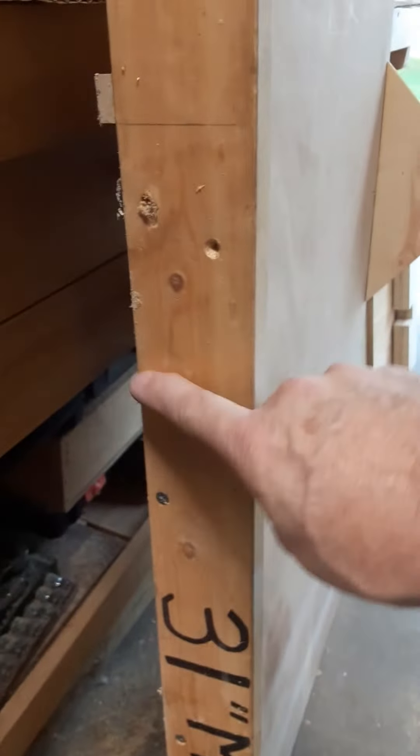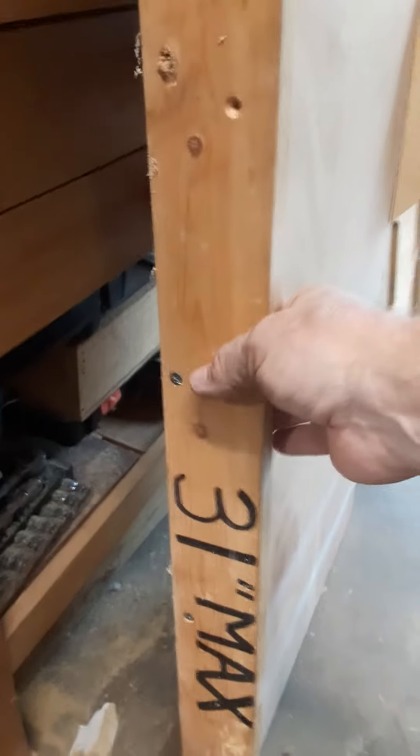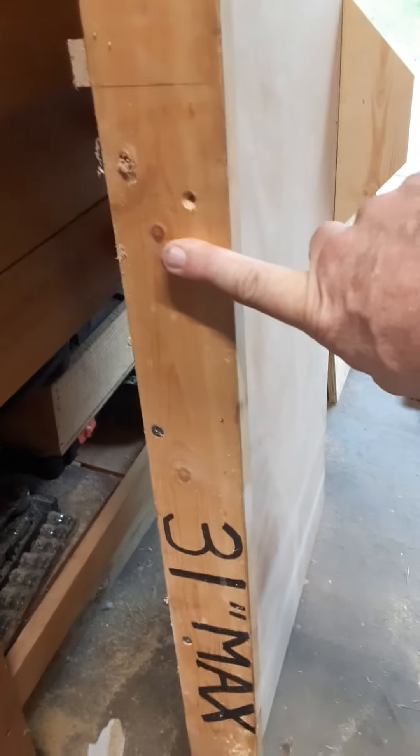And back here, I measured and checked this out. I'm going to cut through back here somewhere — I may have to put in a taller rear fence to cut through because the wood has to be taller than the table saw blade cuts.